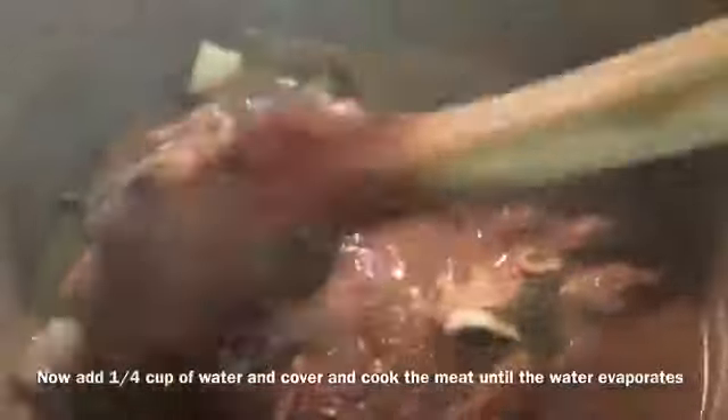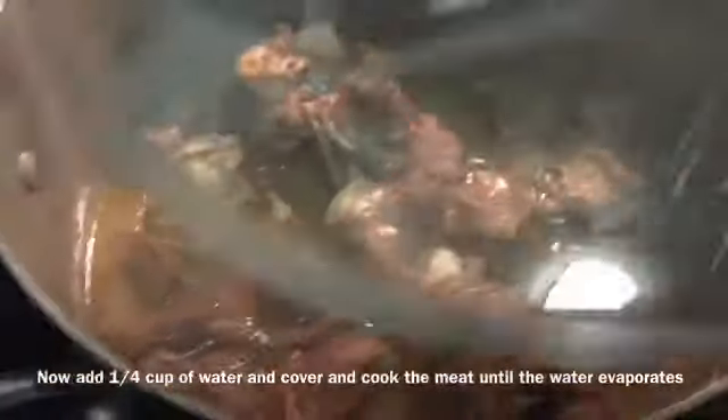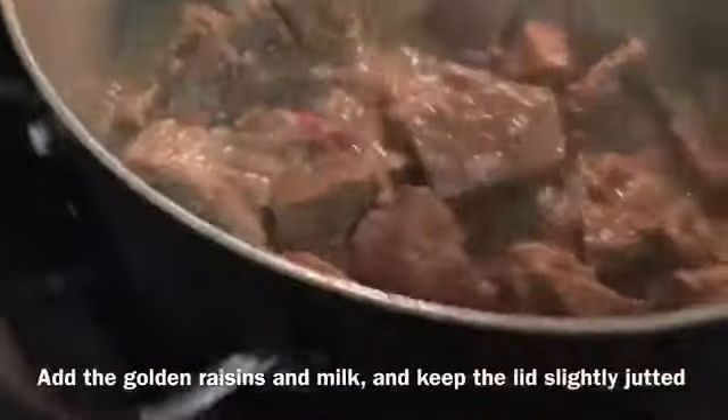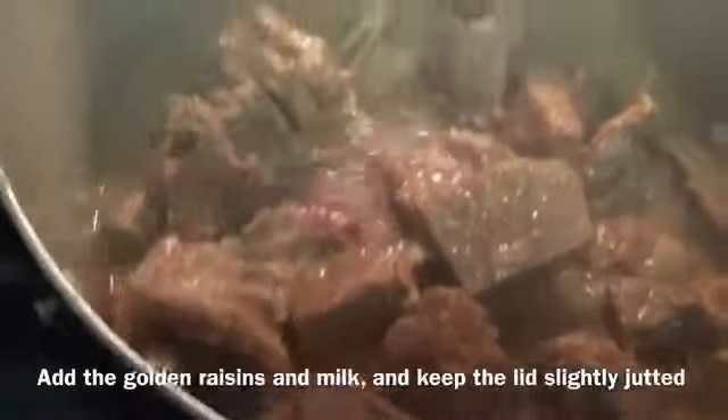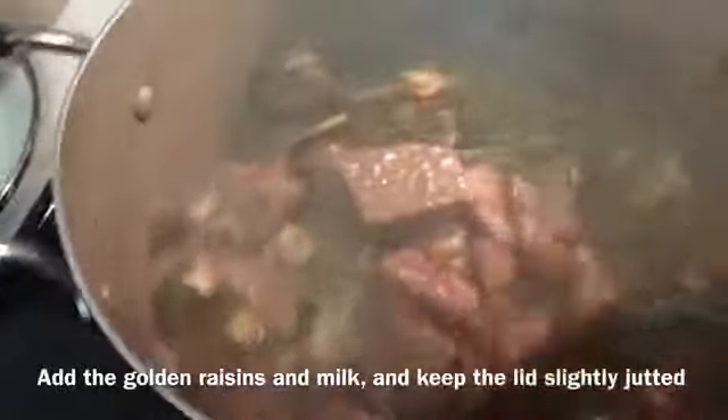We will marinate for half an hour. It is already soft. We will have enough water for the process. We also have some milk in this cup.